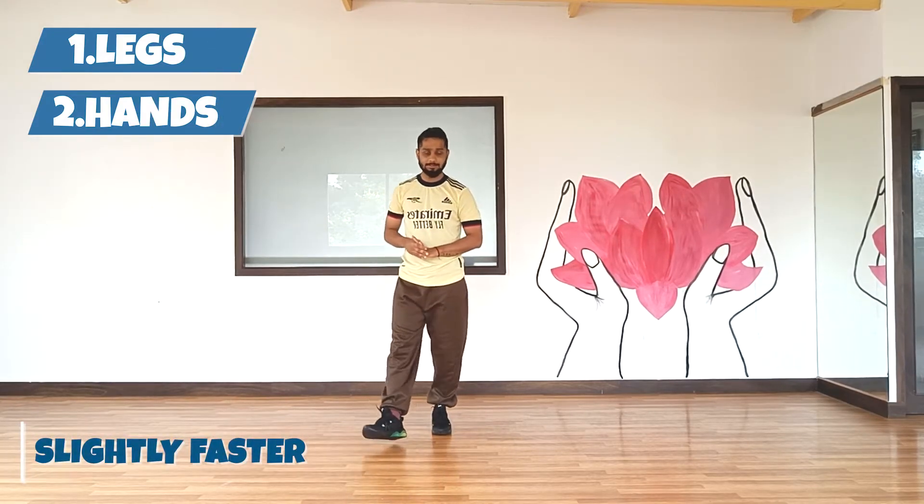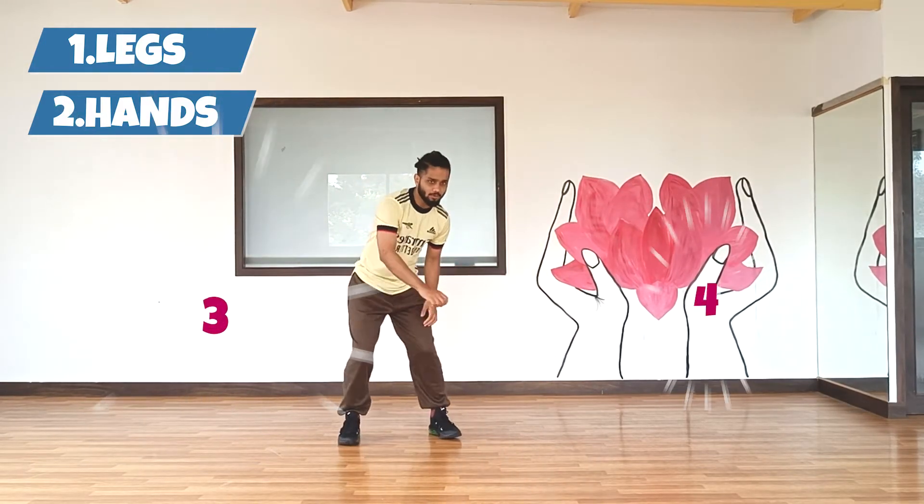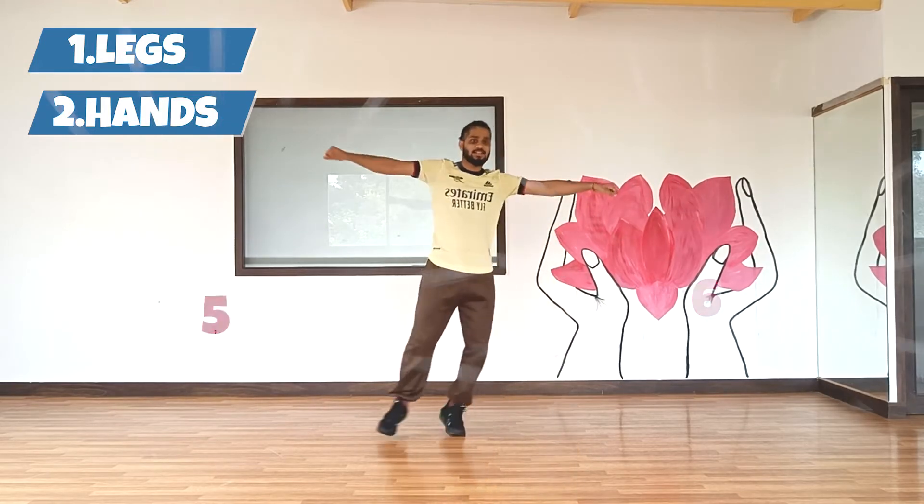Let's try it a little faster. 5, 6, 7, go. 1 and 2, 3 and 4, 5 and 6, 7 and 8. Awesome!